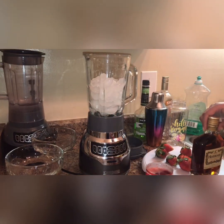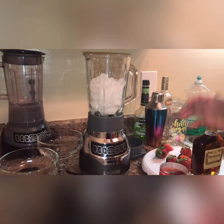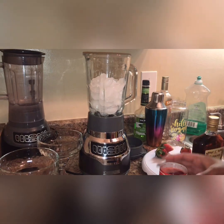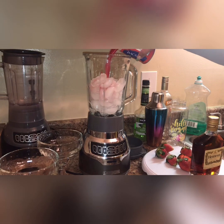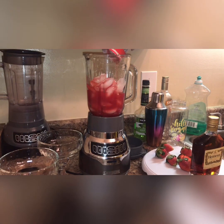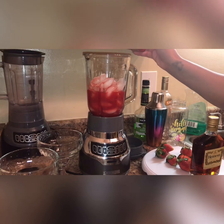Today's video is going to be really simple. I have my blender with some ice and I'm going to pour in this daiquiri mixer. I got this from Kroger's, just one of my local grocery stores.